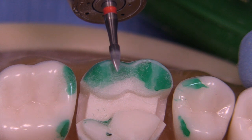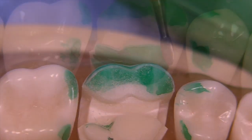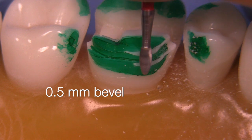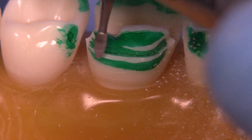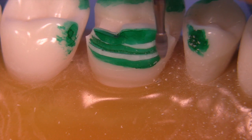We don't want this margin to end with sharp enamel rods that could be easily chipped off. A similar process occurs on the lingual side, where we need to make a bevel that's a little wider. This bevel doesn't need to be narrow because it's not an aesthetic concern — it needs to be more robust and supportive of this area, which will experience significant force from the functional cusp.